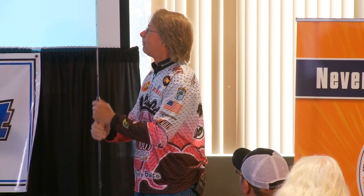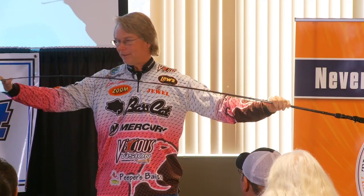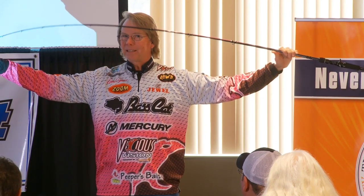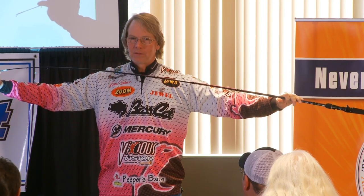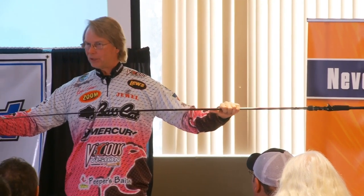One of the big things — throwing a square bill with the correct equipment is extremely important. I've always used a fiberglass composite rod or an all-fiberglass rod because that really soft action of the rod helps you tremendously. Most fiberglass rods or even fiberglass composite rods are not inherently sensitive — they kind of have a dull feel to them, and when you're throwing a crankbait...